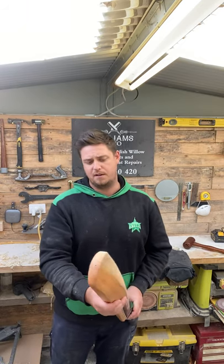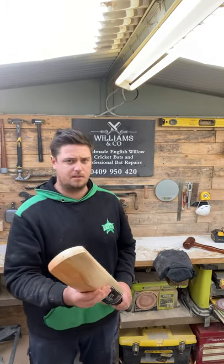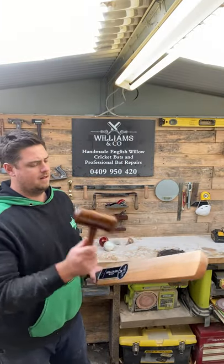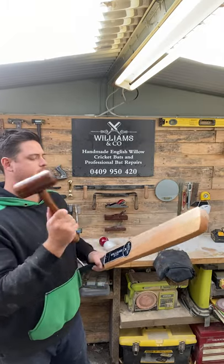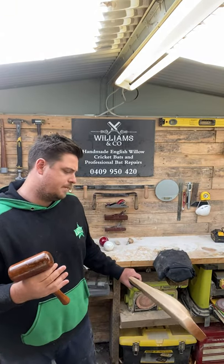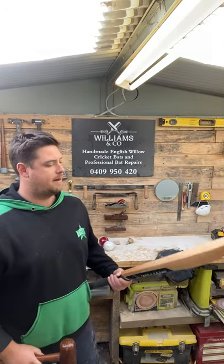I'm now confident that the face is nice and hard, so this one is ready to move on to the next step. I'll just tap it up with the mallet — I'm getting some really good rebound off this now. You can hear that the sound is a little bit different. It's not as soft, and basically I'm not indenting anymore when I'm hitting. So I'm really happy with this.